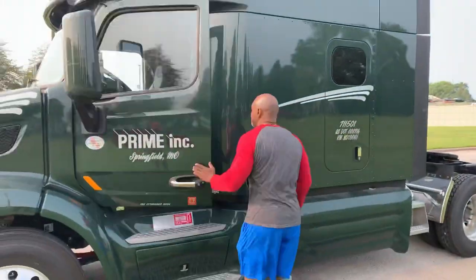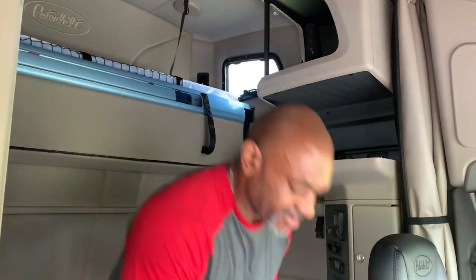Hey Prime drivers, Kenyatta Wells here. Today I have a 2021 Peterbilt and I'm going to show you exercises that you can do inside the truck — real easy, no problem. Just a couple of different variations of a kettlebell workout from the previous video inside of an international.